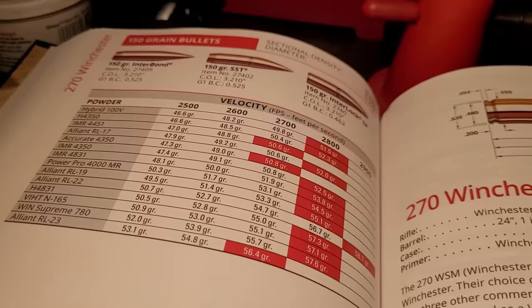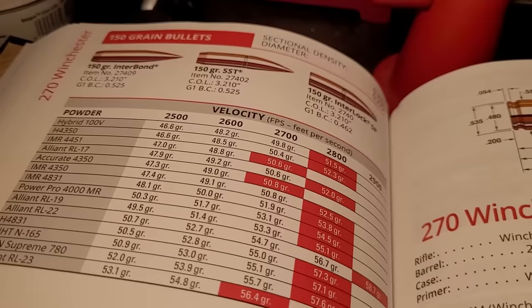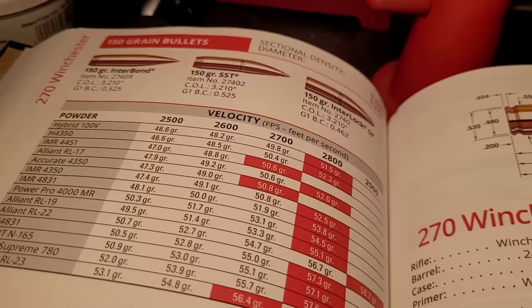The heaviest Hornady has you shooting is a 150 grain, and the BC is fine. But when you compare it to 7mm, 6.5, and 30 caliber, this is lacking quite a bit — until recently.